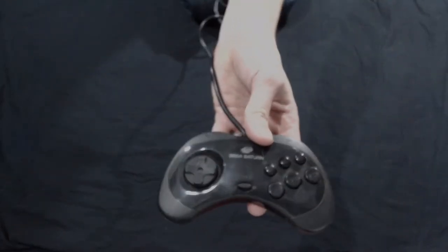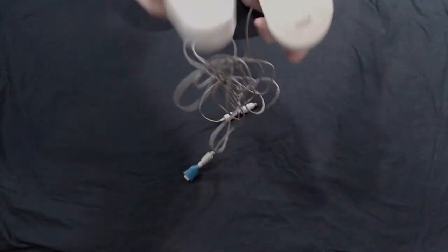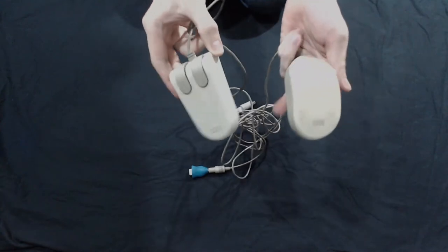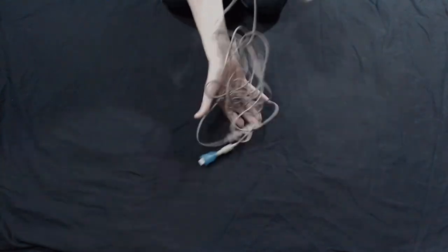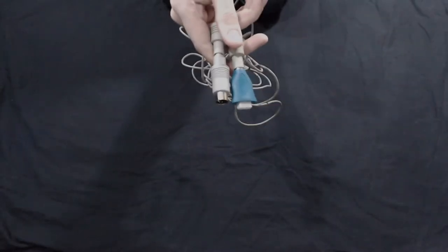First up, some kind of crappy USB rip-off controller. Beautiful. Middle controller is the first ever one I had for the Sega Saturn. Then a random set of old IBM mice that need a damn good clean, but I have an idea for a future project on those, which is why I have these weird, crazy adapters on.